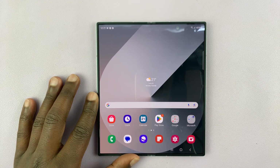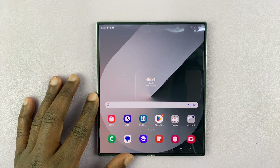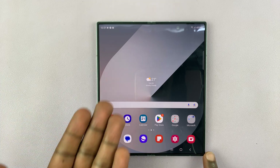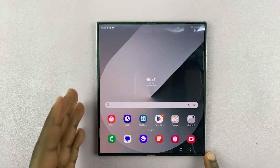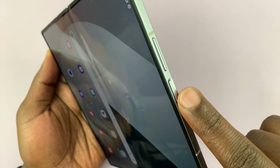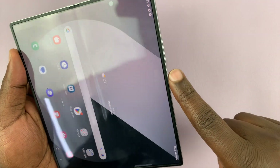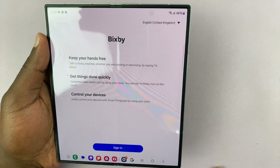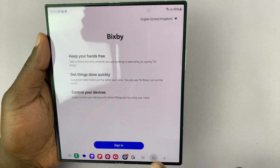I have the Samsung Galaxy Z Fold 6 and I'll be showing you how to turn off or restart this phone. Now whether the fold is closed or open, to turn off your phone you might think that the power button on the side is what you use. But you'll notice when you long press on that power button, it brings up Bixby instead of bringing up the power menu.